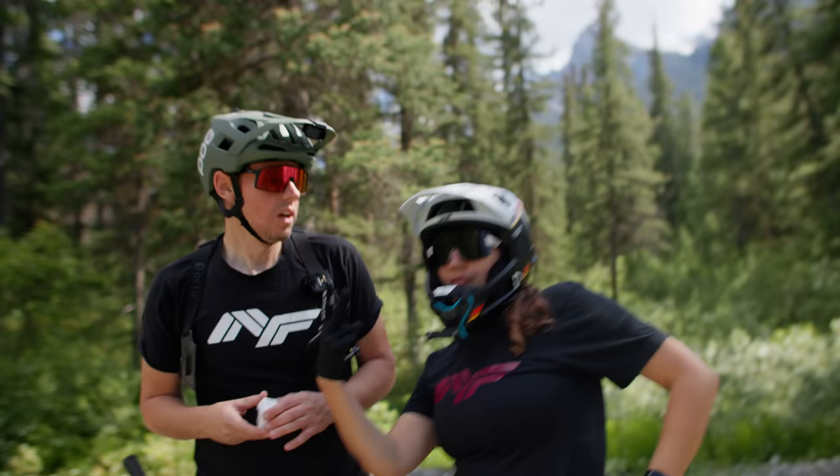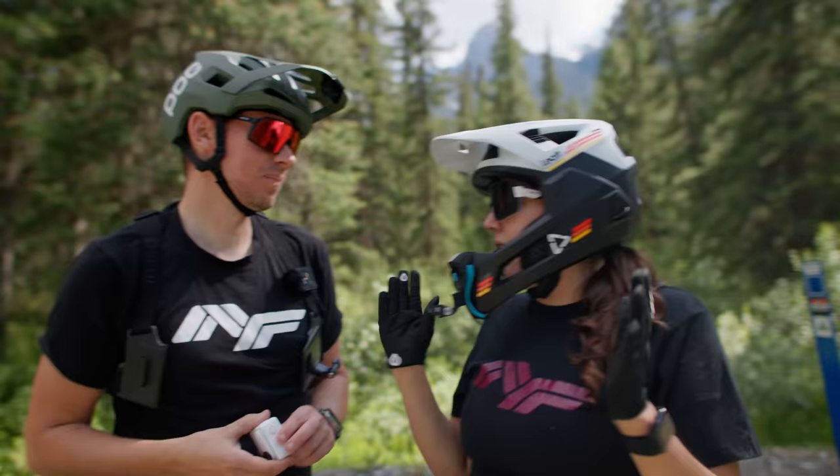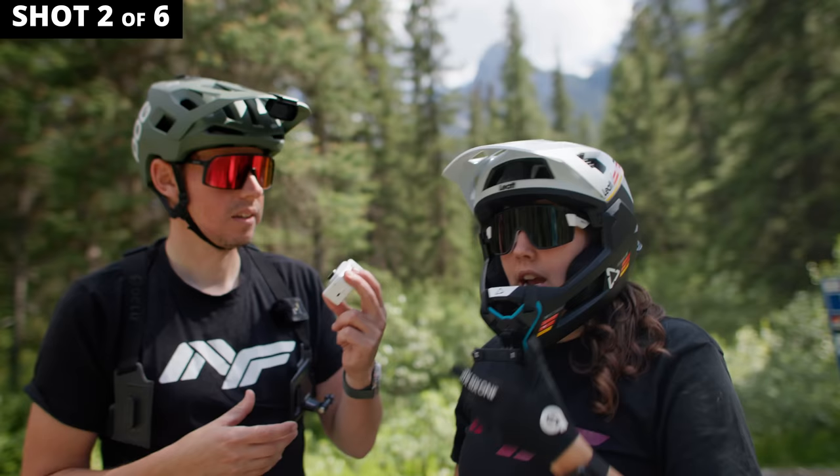We've got Beth here — she does a lot of our social media stuff, in addition to all the other million things she does with the channel. I want to try out the chin mount for Instagram, because I'm always looking for a different crop. I don't want the wide crop on Instagram — I'm looking for vertical or square. We're going to try a chin mount.